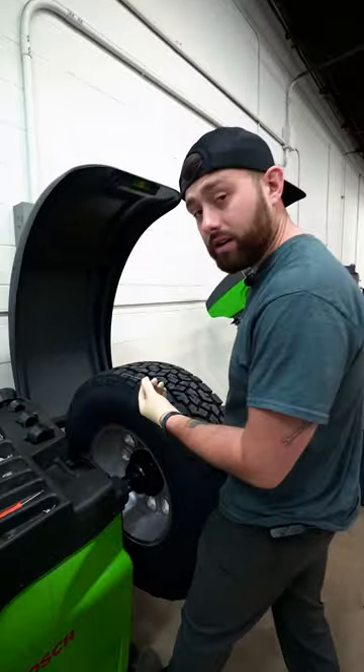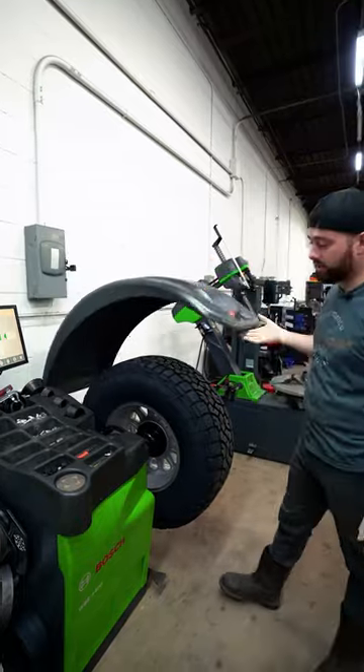Now that we have the weights ready, we're gonna stick them onto the wheel. Now we're gonna shut the hood again and see how it balances out.